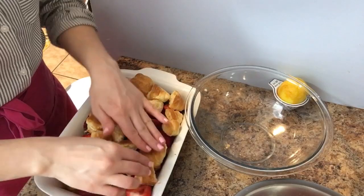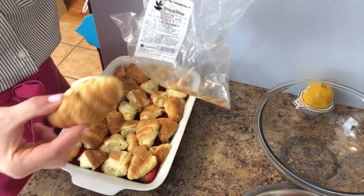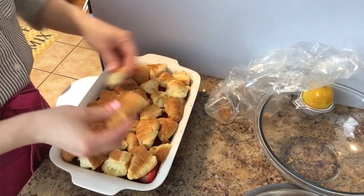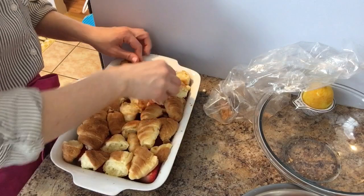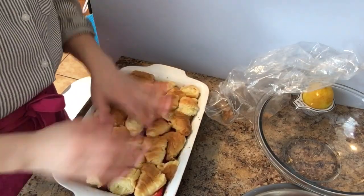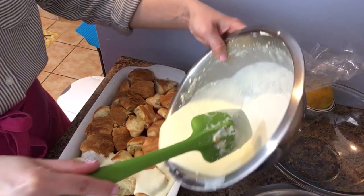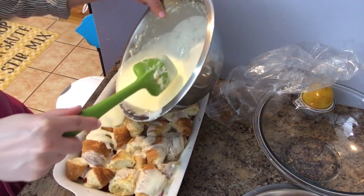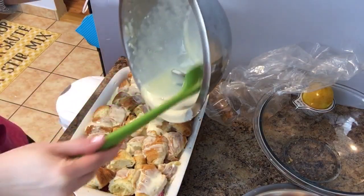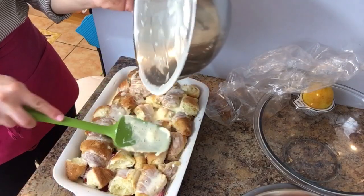These are the mini croissants I'm talking about — I buy mine at my local Stop & Shop, and there are 20 in the pack. I used all 20. I've done it with bigger croissants and used about six or seven of those. Now with the remaining cream cheese mixture, I pour it all over the top. It smells so good because of the lemon — it's just like heaven.